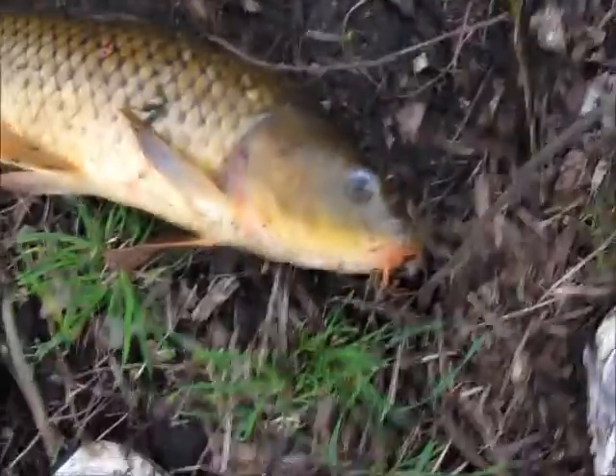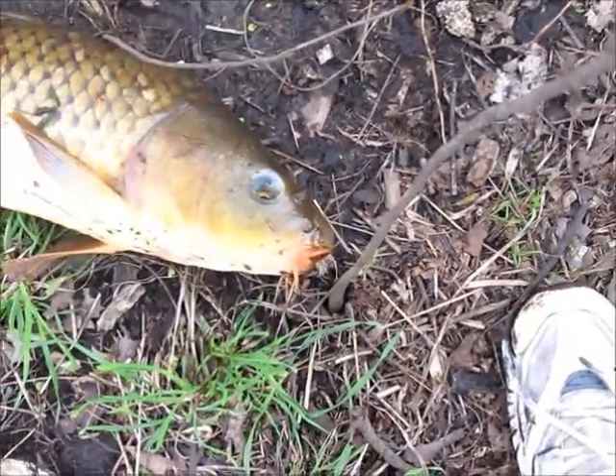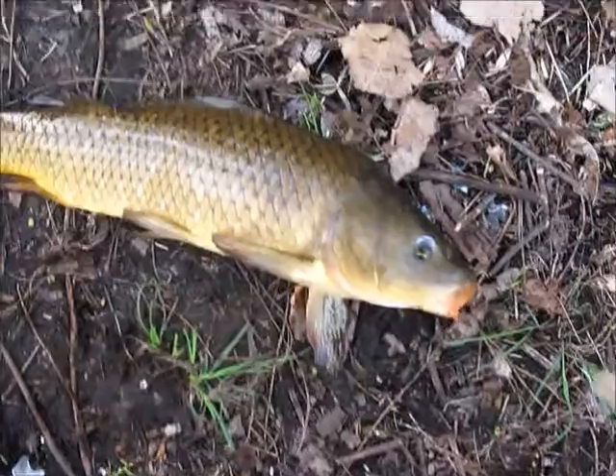Hey guys, just caught a 25-26 inch carp. Pretty nice. Been seeing a lot today. I'll get back to fishing and be back if I catch anymore.